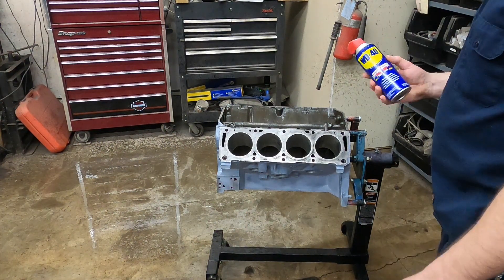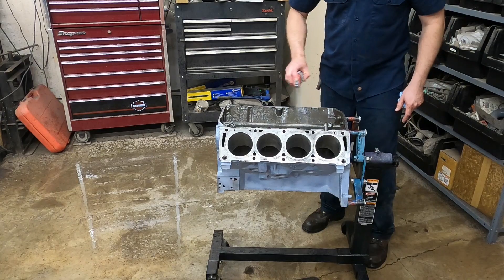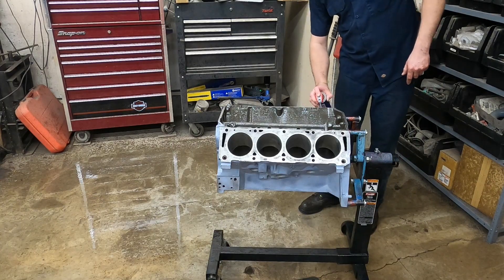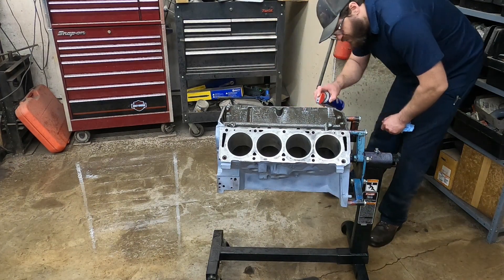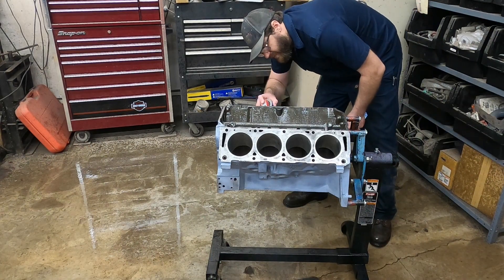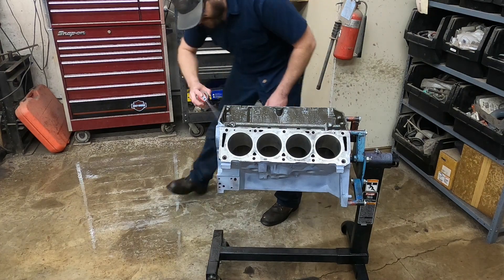The WD in WD-40 stands for water displacing. So as I hose down all of these metal surfaces with WD-40, what it's actually doing is getting underneath the water and protecting the metal. Notice that I'm doing this before I dry it, and that is to protect against flash rust. I'm just going to go through and coat everything with WD-40 — everything that's bare metal, that is.